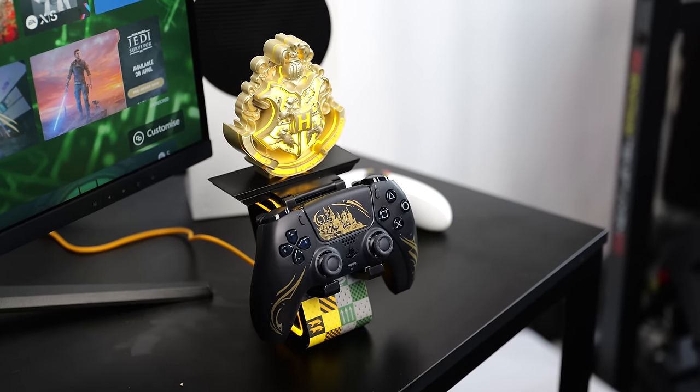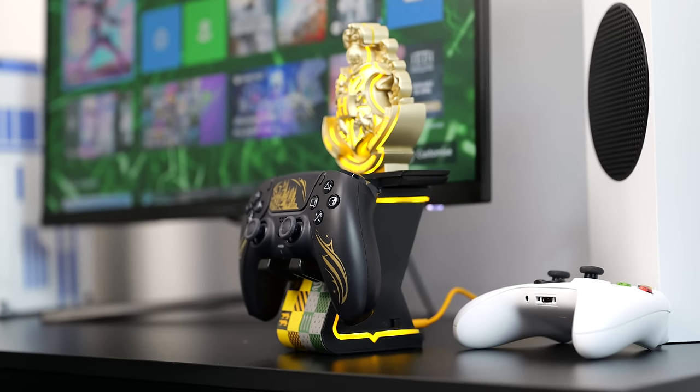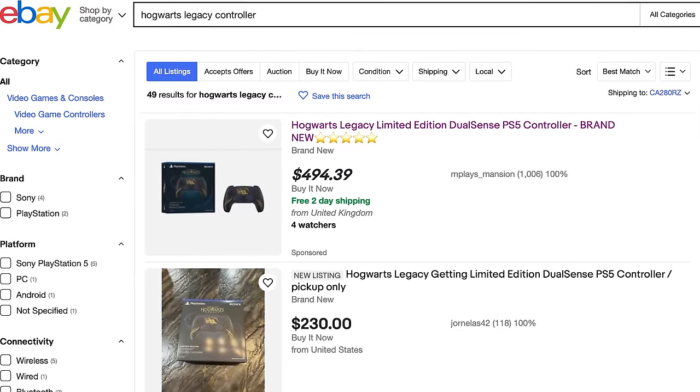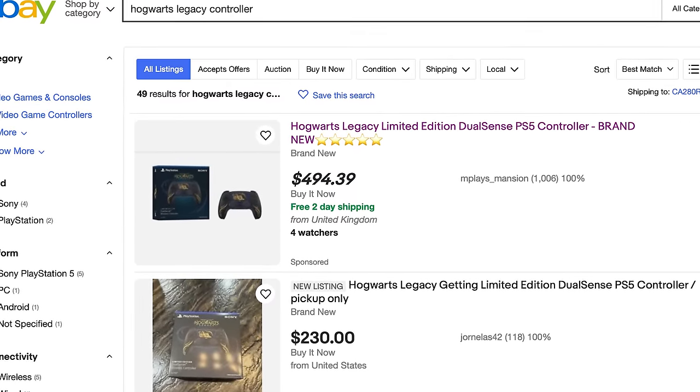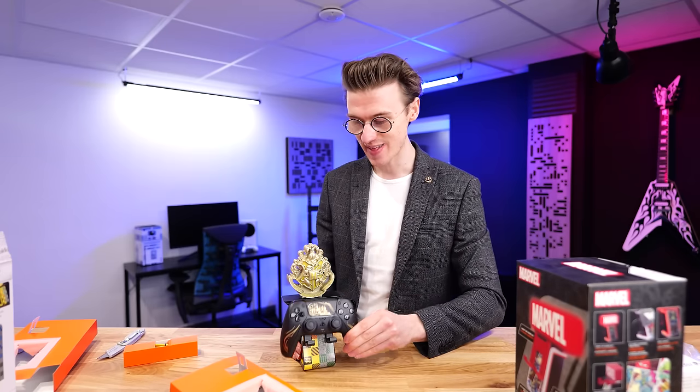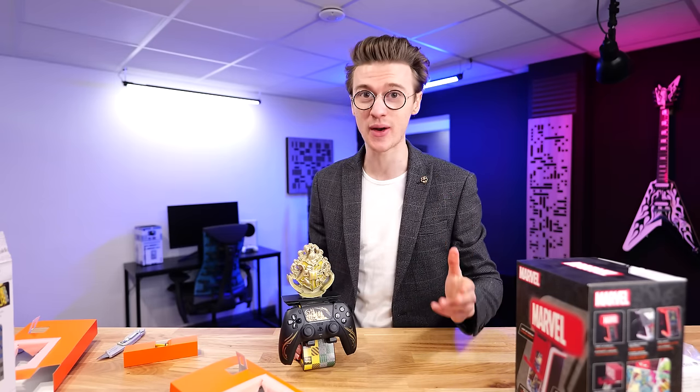A great combo to go with this would be the brand new Hogwarts Legacy controller for the PS5 — an absolutely perfect match. Something very crazy about this controller is that I bought it for $60 only a few weeks ago, and right now they're selling for over £400 on eBay, which is absolutely absurd — because they were a limited run and are discontinued, they've absolutely skyrocketed in price.